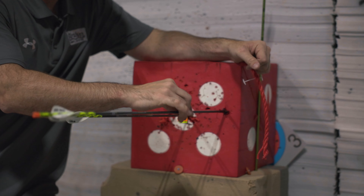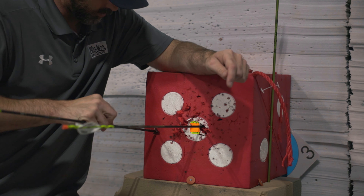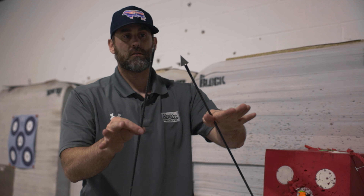Just for a quick reminder: if we hit really far right of the field point, we're weak; or if we hit really far left, the arrow's stiff. Right weak, left stiff. It's pretty simple. Let's go check these out.